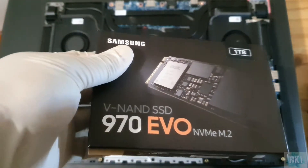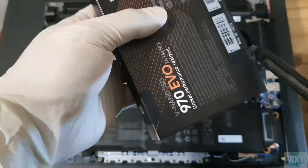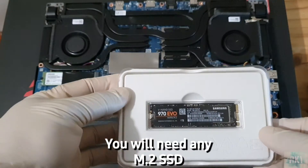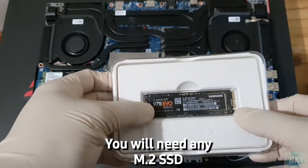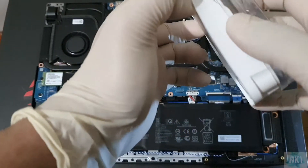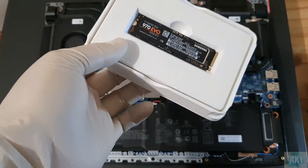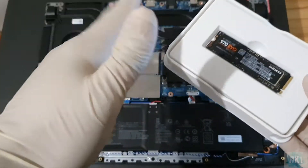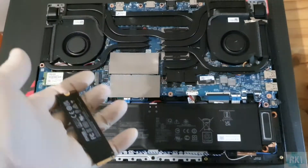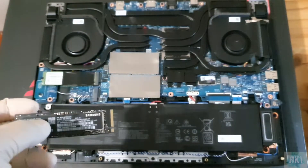Here's our SSD — this is the Samsung 970 EVO 1TB, and I think they come with a five-year warranty. It's a very simple installation. I'm wearing gloves so I don't get any dirt on the connections, and all you're going to need is a screwdriver.